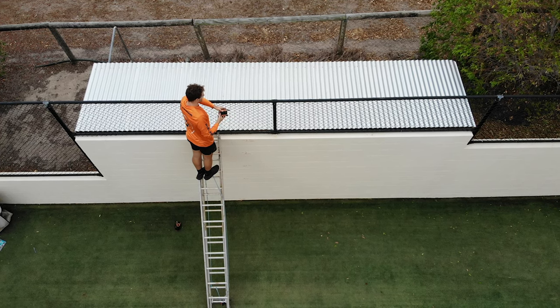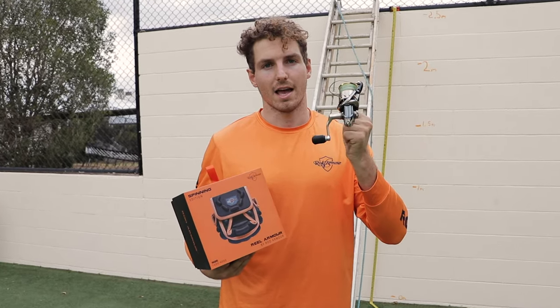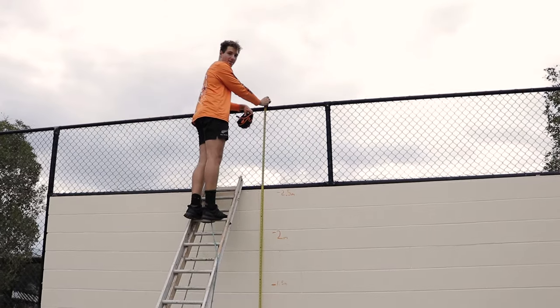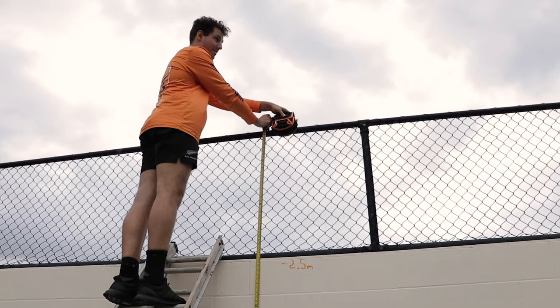Today we're doing a drop test with the new Real Llama Spinning Edition case with a Stellar Fi 2500. Watch this — we've got a total height of three and a half metres. Commencing drop test.